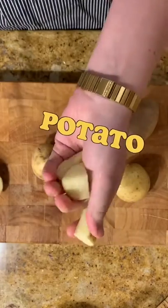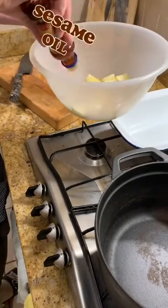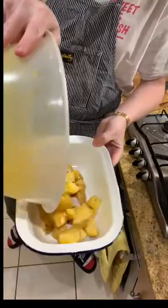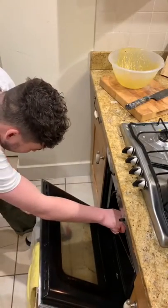I couldn't be bothered to do chips, but I fancied potato bits, so they got diced and doused in sesame oil and neutral oil before being caked in miso paste, pepinoir, and chili flakes. Get them in a hot oven and after some minutes you'll have miso spud bites to accompany your delicious burger.